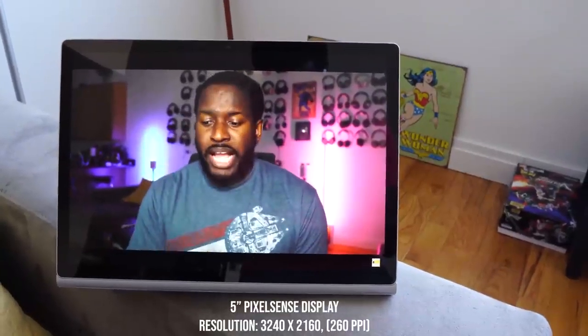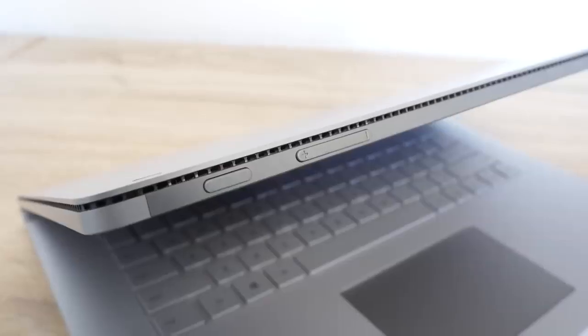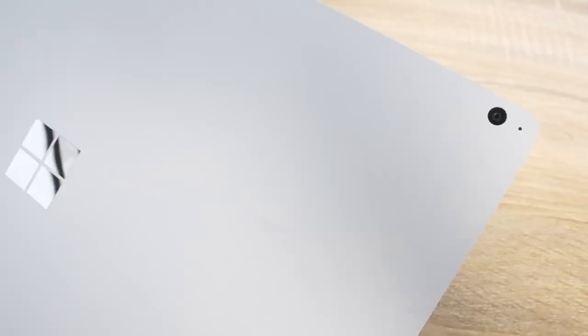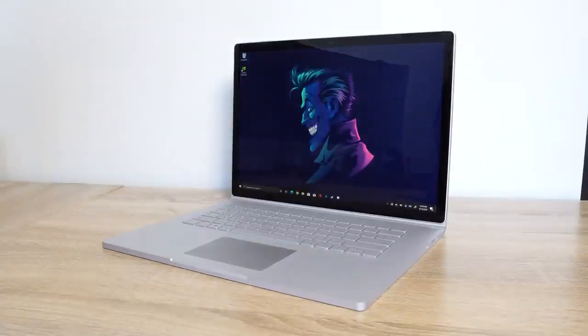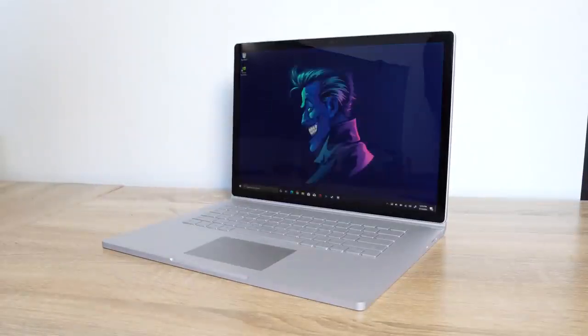The display is a 4K display — it's a lovely-looking display. You've got speakers all around, a headphone jack on the right-hand side, a power button and a volume button, and it's got two cameras. It's got Windows Hello. I love Windows Hello — it's so easy to just walk up and your device is unlocked. I wish every laptop had it; it's much easier than a fingerprint sensor. It just works.